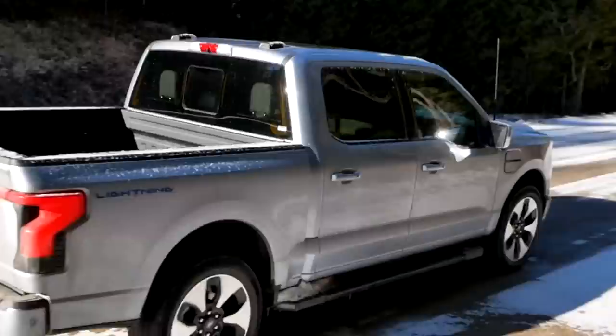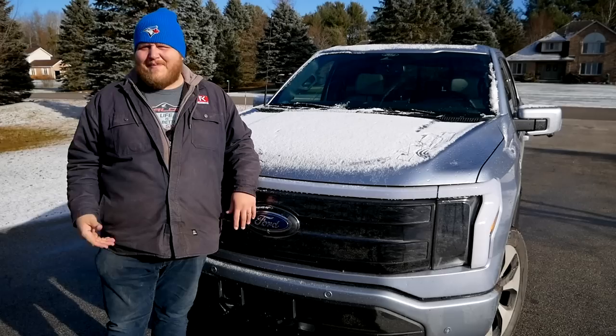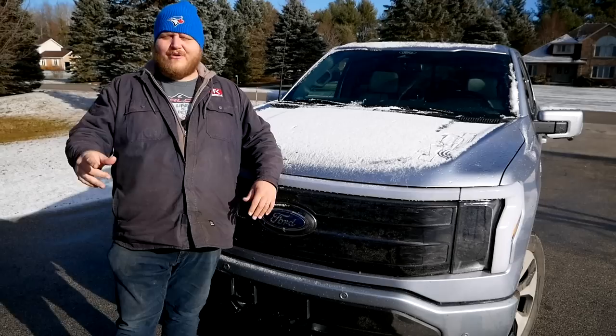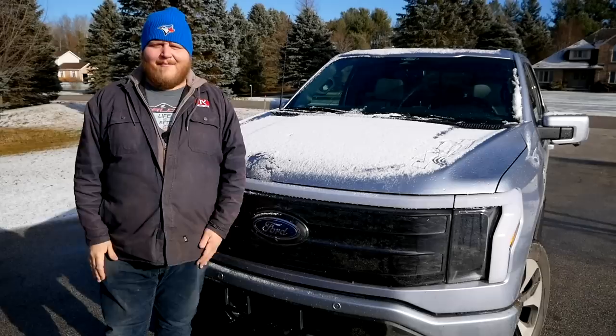We've come to the end of this video. Something my dad said really struck me: after our day of testing he said he's never been more conflicted about a pickup truck in his entire life — and that's basically how I feel too. As a product, as a tow vehicle, going off-road in the snow, the F-150 Lightning is incredible. You just have to be ready to put up with the pain points when it comes to public charging. But if you're ready to live with that, this is one hell of a truck. Let us know what you think in the comments, and don't forget to like, subscribe, and join.